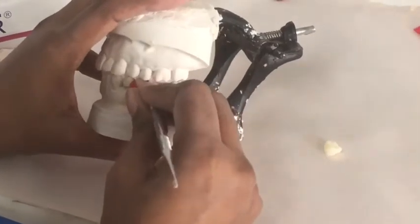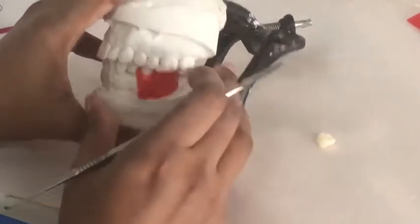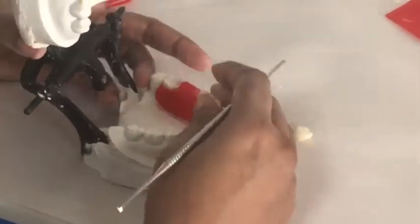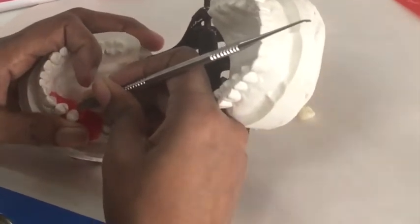The cusp tips of the mandibular premolars will engage the embrasures of the opposing teeth. The buccal cusp of the mandibular second premolar will engage the embrasure between the maxillary premolars and first molar.